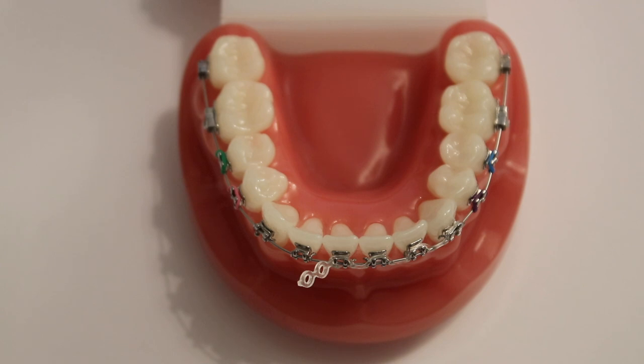You may find that your elastic chain frays or becomes loose around your brace. Before doing anything about this, it may be useful to discuss the situation with your orthodontic provider.